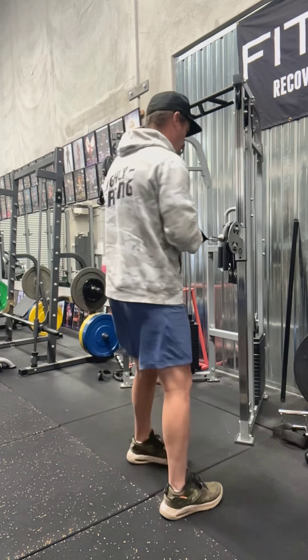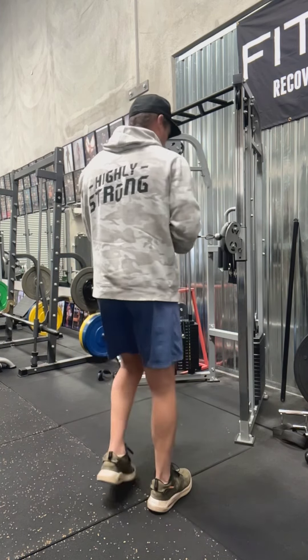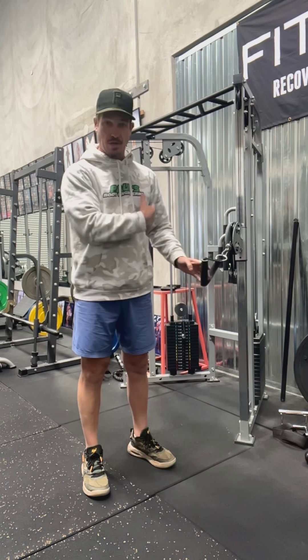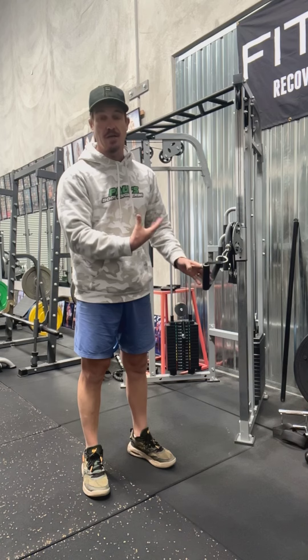And then you basically turn around, face the other way, and do the other side. Because the resistance is pulling in that way, obviously the side closest to the cable machine is the one that's going to dominate the most.